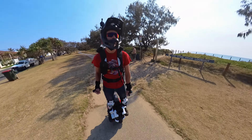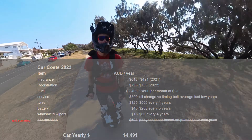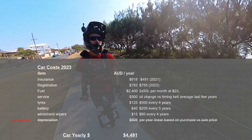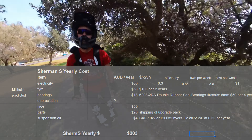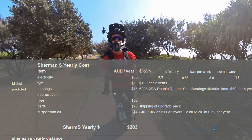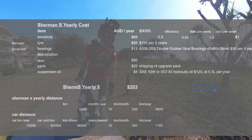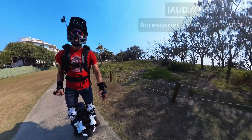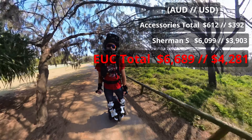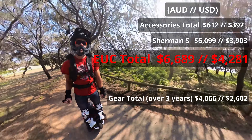When it comes to running costs, I calculated my car usage at $4,600 per year. Comparing that to the running costs of the Sherman S, it was around $200 — massive savings since I've been car-free for about a year. There are gear costs and the initial investment, of course, but the car has an initial cost as well.